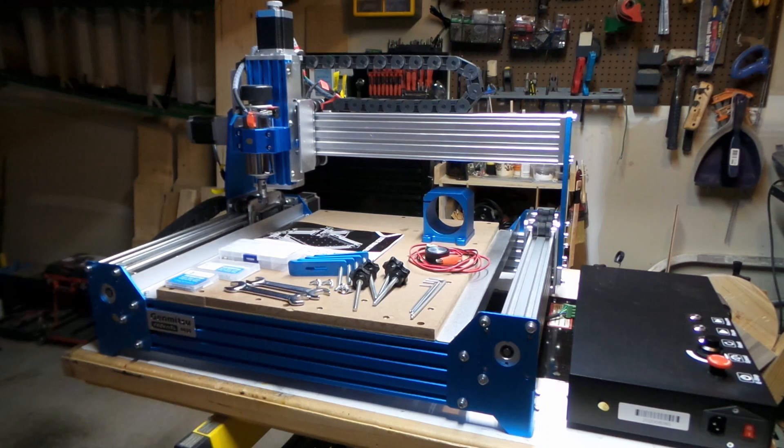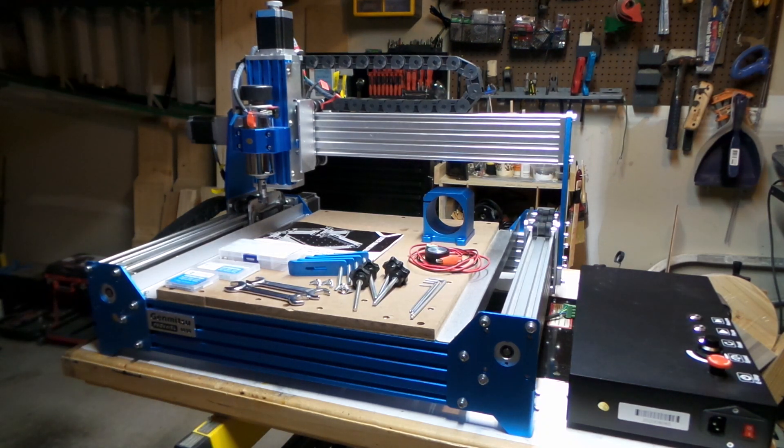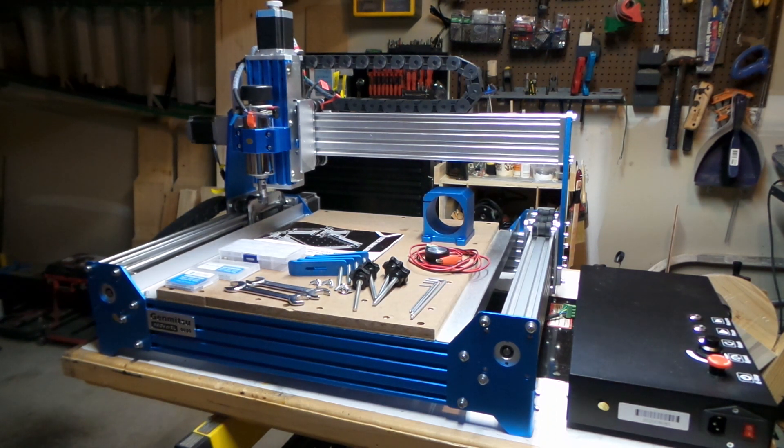The instruction booklet to put it together was pretty good. It had a lot of information — photographs and text on how to put each part together. There were basically only two big parts, which were the base and the gantry, but you also had to put the stepper motors on. Other than that, there wasn't a lot to put together, not like some machines where every part is separate and you need to build it from scratch.